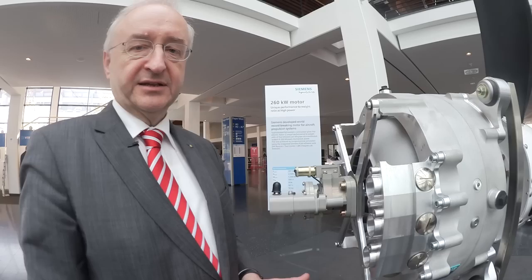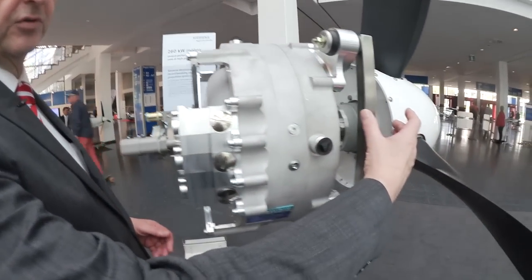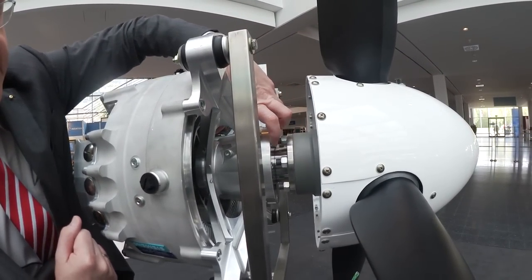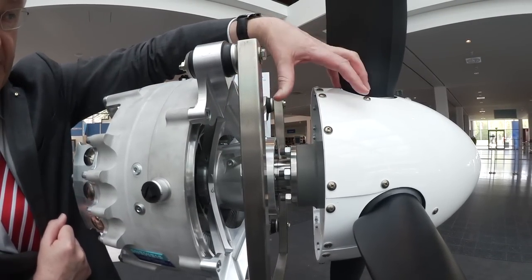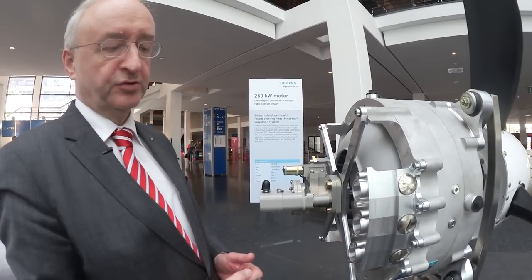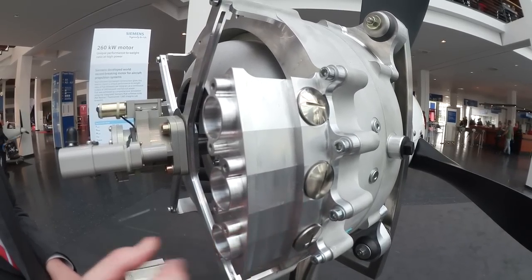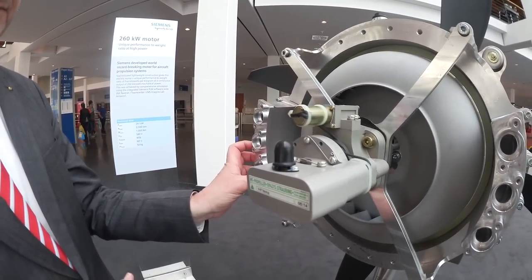One more speciality about this motor is that it already has an integrated propeller bearing, which is on the front of the motor. It is sitting here, and this part is the bearing for the propeller as well as for the motor. This is a system that has two times three phases, so the current comes in here for the three phases of one system, and it comes in on the other side for the three phases of the other system.